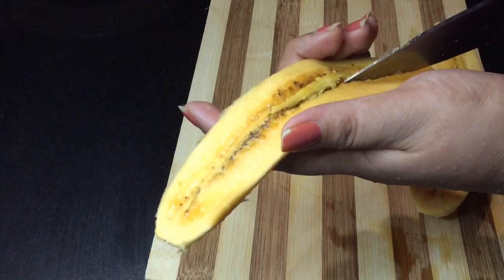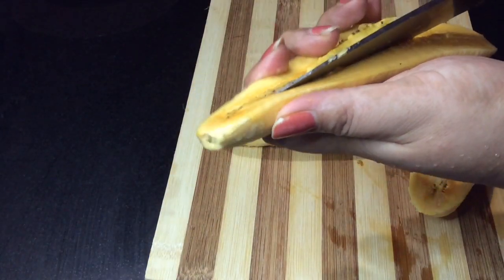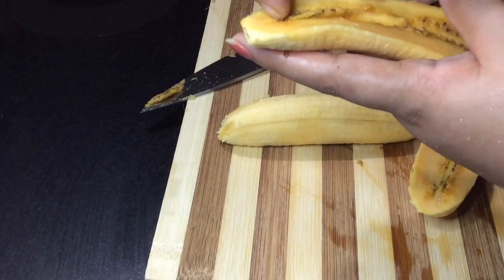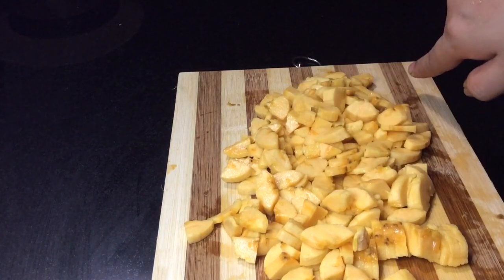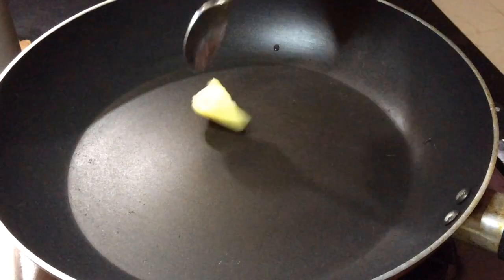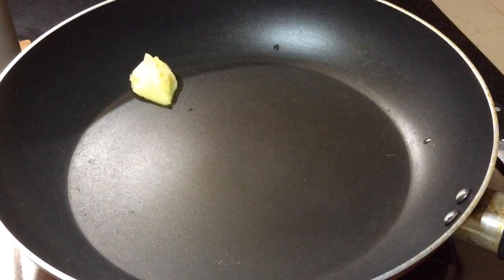We will put a layer on it. I will cut a small piece of paste. I will put a small pan in the pan. We will put it in the pan.